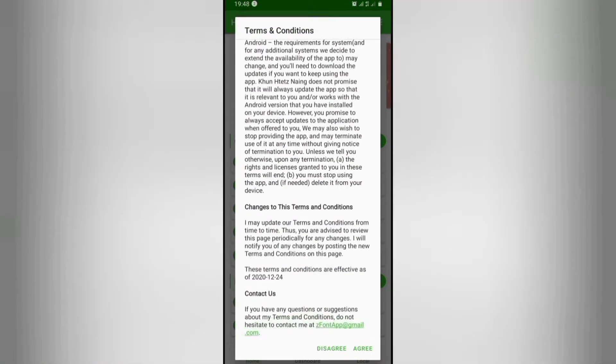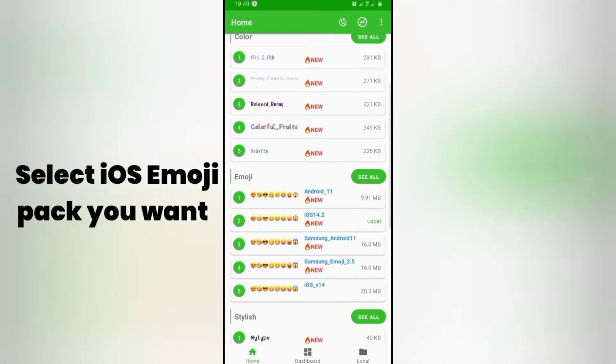After that, select the iOS image you would like to have on your phone. I'm going for the latest iOS 14.